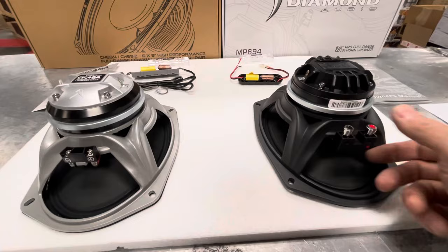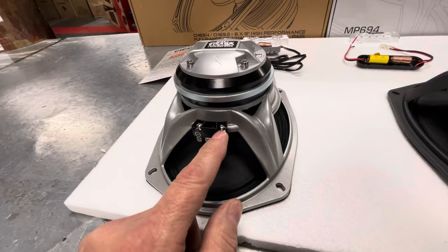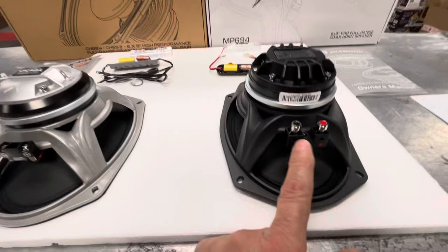The connections for the speaker wires are different. I'd like the Diamond Audio better — it seems to work better as far as inputting a speaker wire. With the Cicada, you have to do a little more work. A wire that fits this speaker may have a little trouble fitting this speaker unless you have the right connectors. That's one step you don't have to worry about on the Diamond Audio.